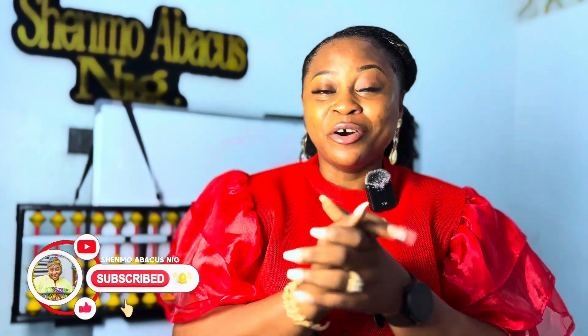So I'm going to see you in our next video. Don't forget to like, share, and subscribe to this channel for more amazing videos on Abacus Mental Maths. Bye!